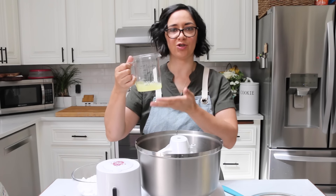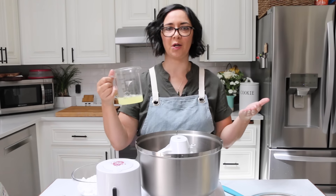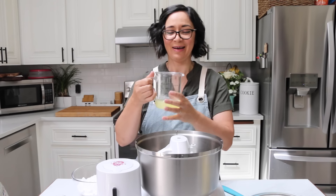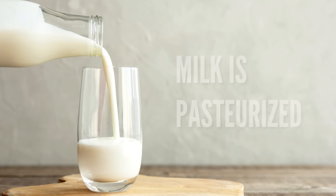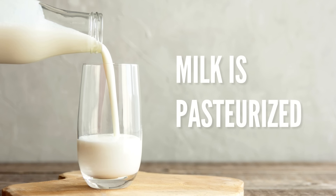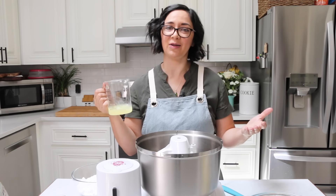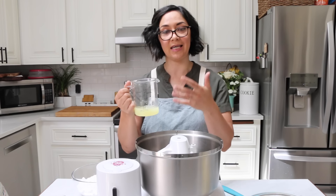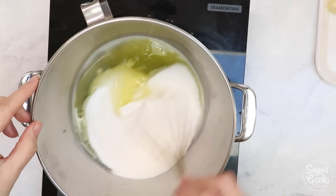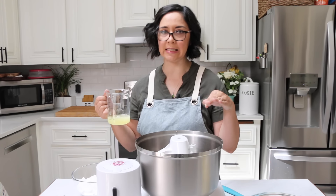It all starts with pasteurized egg whites. You might be asking: why egg whites? What's pasteurized? Where do I get them? Pasteurized literally means heat treated. If you think about milk — milk comes out of the cow raw, then they heat treat it and it's safe to drink. You can do the same thing to eggs. Typically when you make a meringue-based buttercream like Swiss meringue, you have to heat the eggs, pasteurize them with the sugar, whip it into a meringue, let it cool, then add the butter. It makes delicious buttercream but is not so easy.